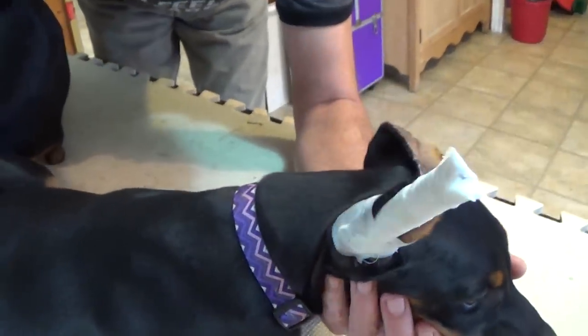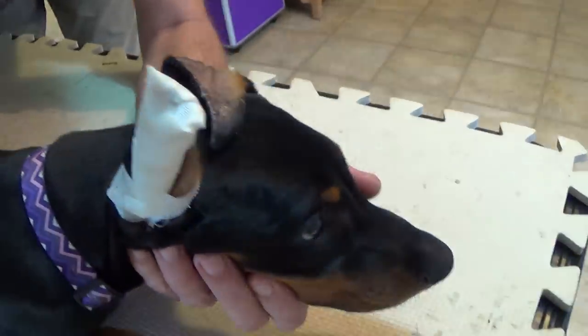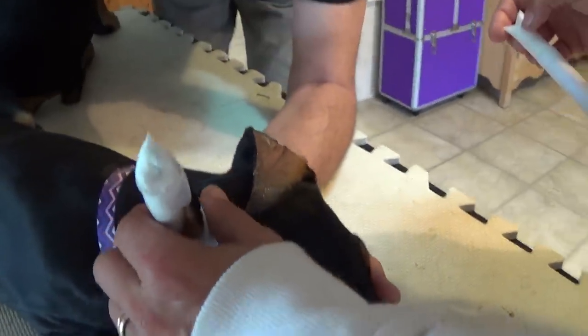Now we're going to do the second ear. And as you can see she's not shaking her head — nothing seems to be bothering her, so it's in a comfortable position.